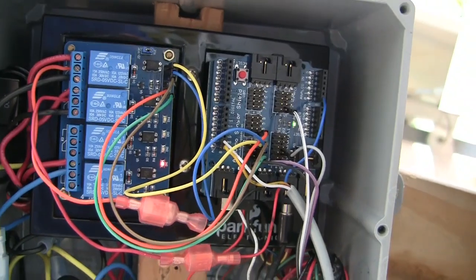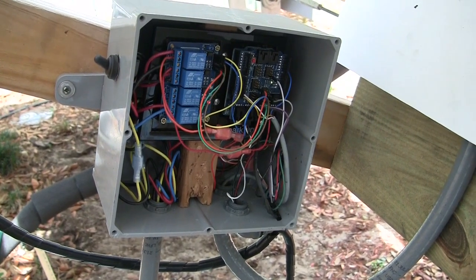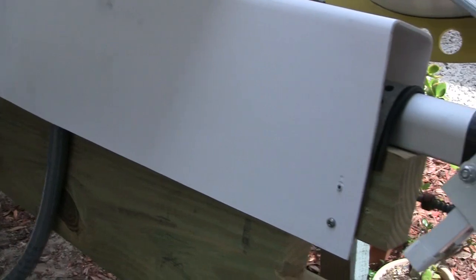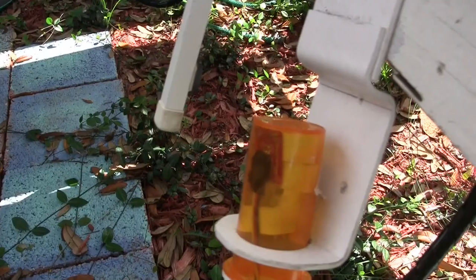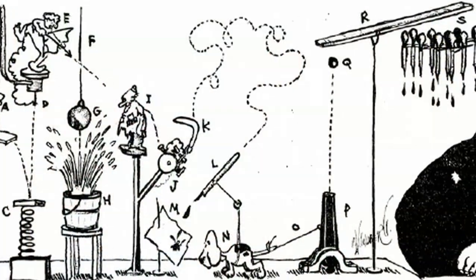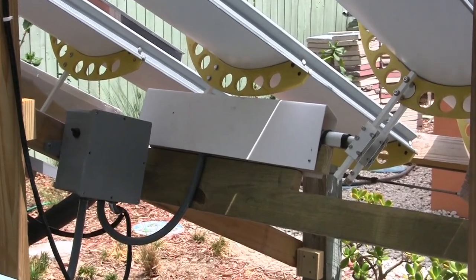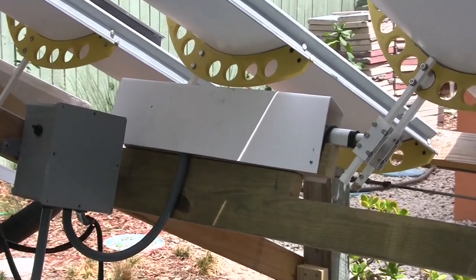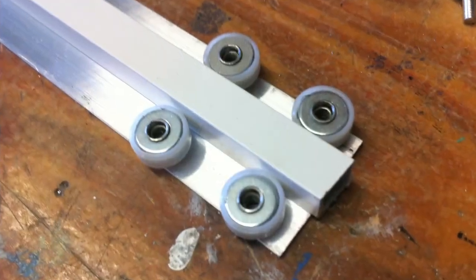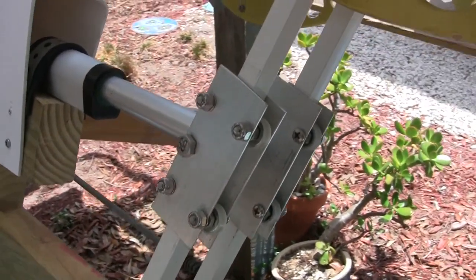The Arduino turns relays on and off to control the motors that circulate the water and move the solar array. The array of collectors is motivated by a 12-inch linear actuator. I had to replace an earlier contraption because it was too unreliable and complicated. This linear actuator has auto shut-off on both ends and has a built-in position sensing potentiometer.